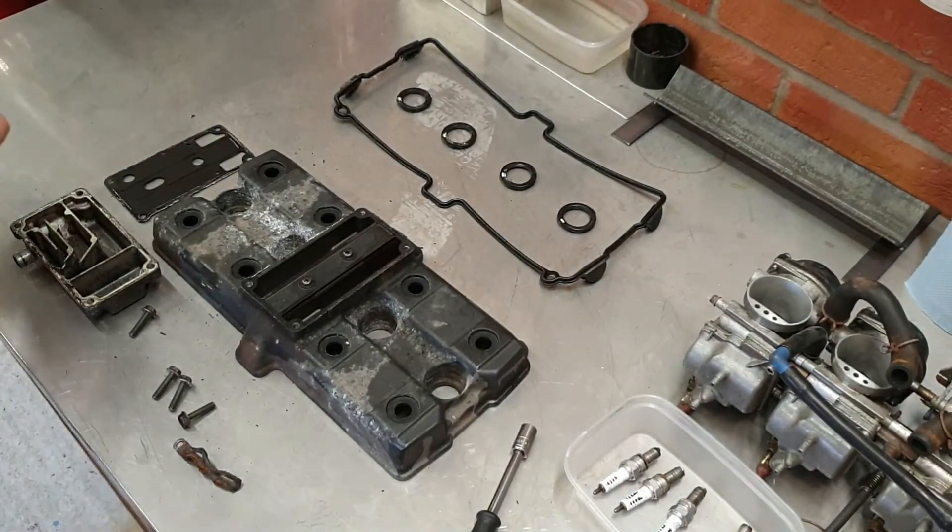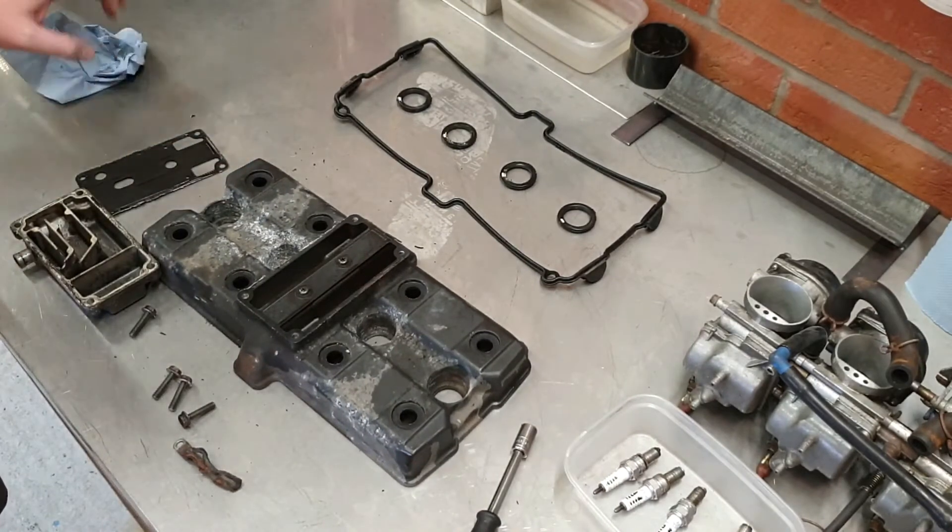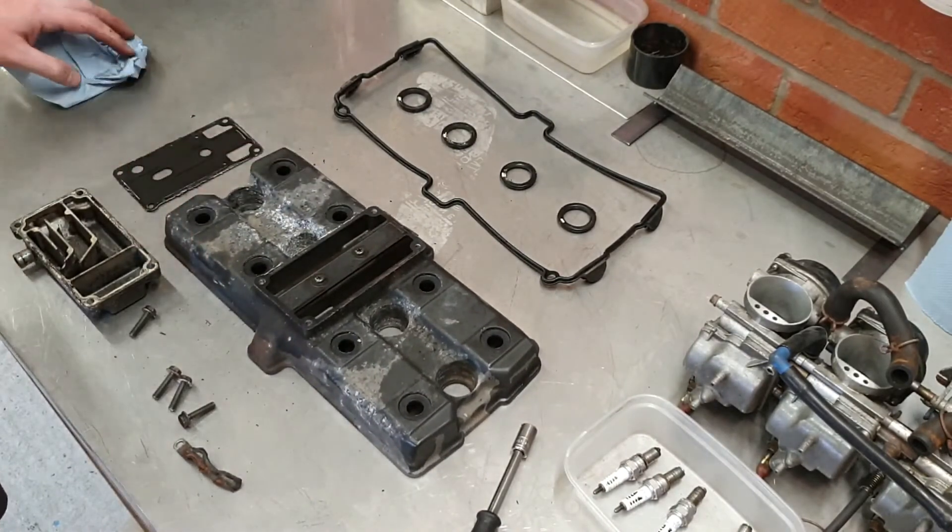So that rules out powder coating because I can't bake it — I'll have to blast it with that in place, and then just hand paint it with some high temp paint, or just decent chemically resistant paint. Two pack or something like that. So let's get these degreased and then into the blast cabinet.